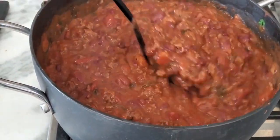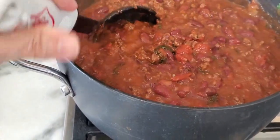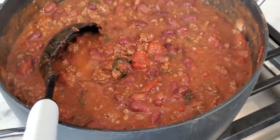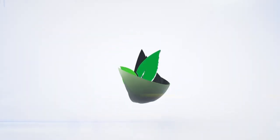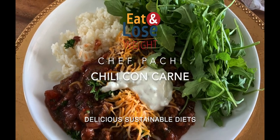Delicious chili con carne. Eat delicious and lose weight with Chef Pachi. Delicious chili con carne.